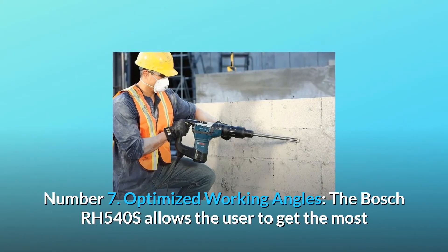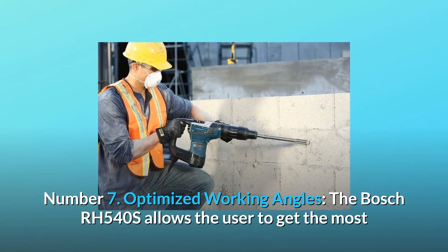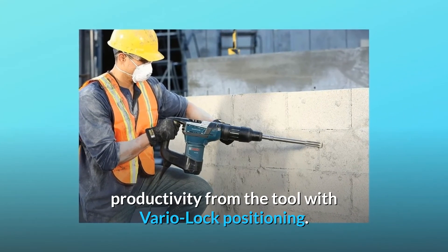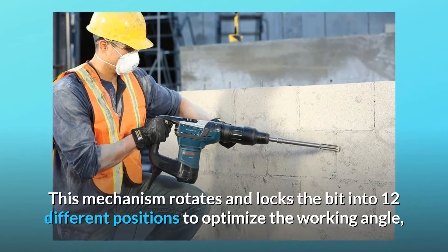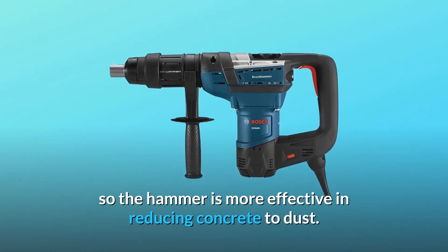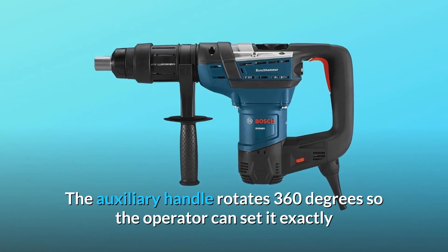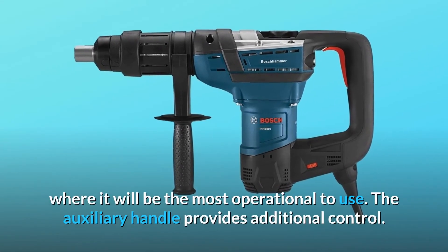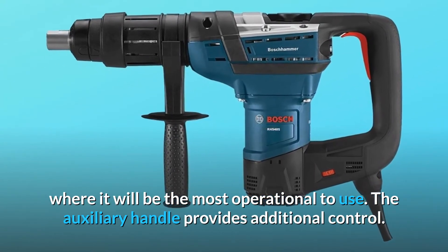Number 7: Optimized working angles — the Bosch RH540S allows the user to get the most productivity from the tool with Vero lock positioning. This mechanism rotates and locks the bit into 12 different positions to optimize the working angle, so the hammer is more effective in reducing concrete to dust. The auxiliary handle rotates 360 degrees so the operator can set it exactly where it will be most operational, providing additional control.